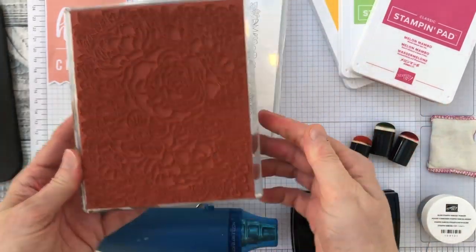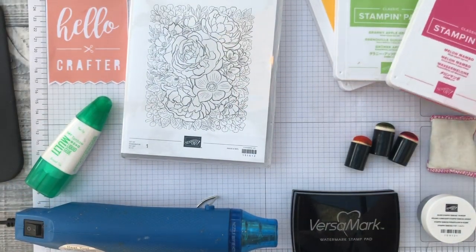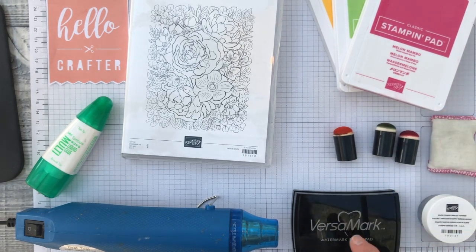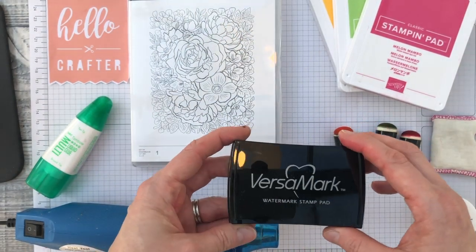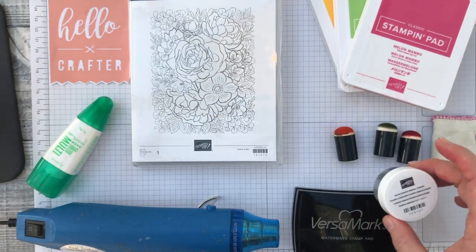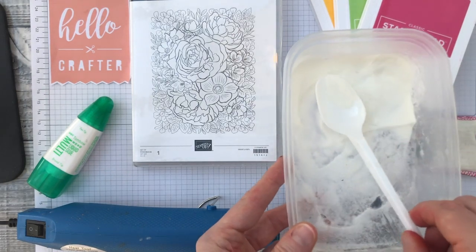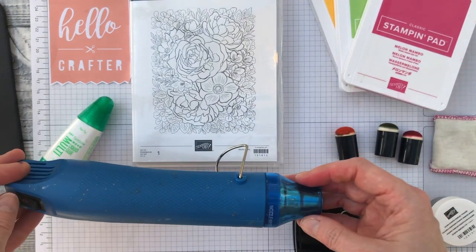Make sure you apply pressure all over the stamp to get a really clean image. For the inks, I've got melon mambo, granny apple green, and mango melody, but you can use any colors. We're applying the colors with sponge daubers and then heat embossing the stamped image. For heat embossing you need a clear sticky ink such as Versamark, clear embossing powder — I like to tip mine into a Tupperware box — and then a standard craft heat tool.